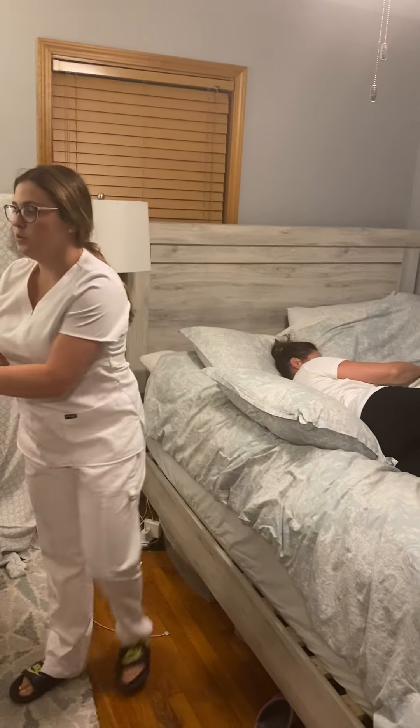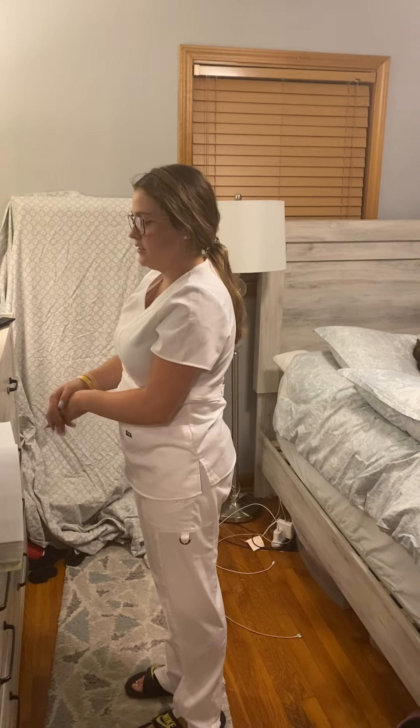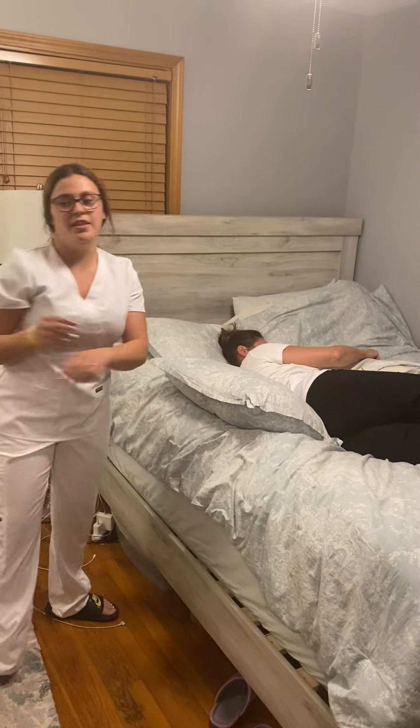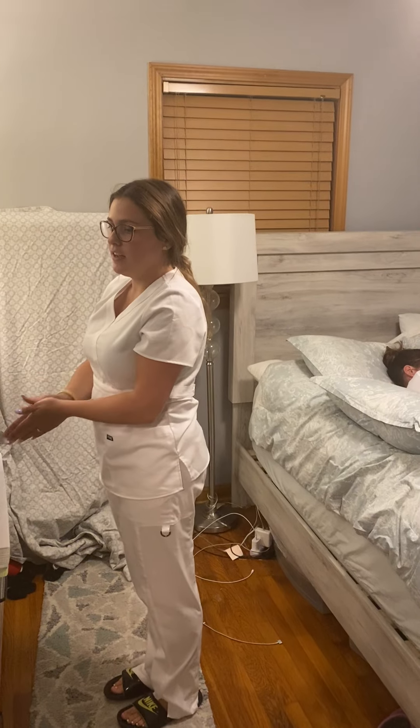I'm going to replace the call light and then I'm going to wash my hands.